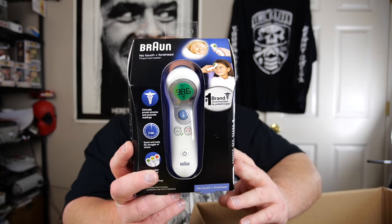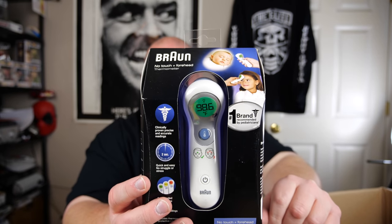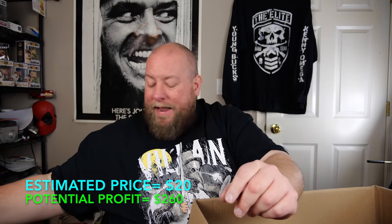We've got a Braun no-touch forehead thermometer — looks brand new. That's kind of nifty. It's more pharmaceutical stuff, but it does take batteries so it qualifies as electronics. I bet something like this is probably at least $25 or so. I'll take that in a heartbeat.